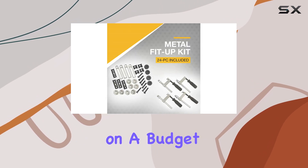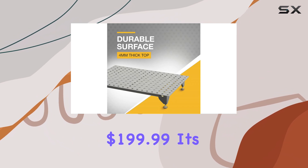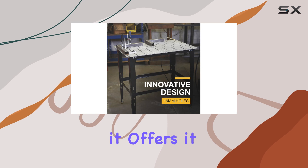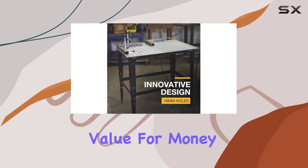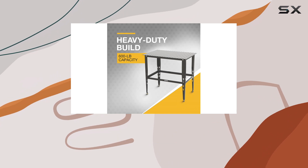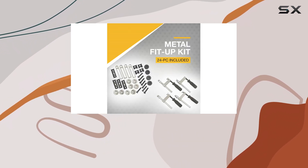Despite these drawbacks, the Clutch welding table presents an attractive option for welders on a budget. With a price tag of just $199.99, it's one of the most affordable welding tables on the market, and for the features it offers, it presents excellent value for money. So there you have it — the Clutch welding table has its pros and cons, but overall it stands as a solid choice.